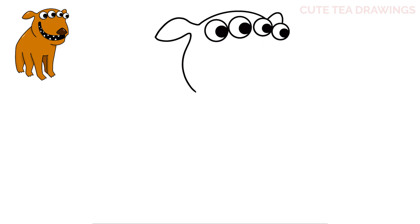Now hop over to the right side and draw the other side. Underneath the very right eye, let's draw a curve down, out, and down like this.